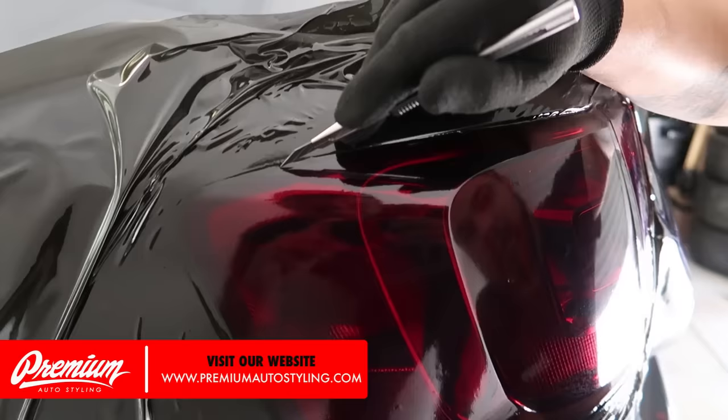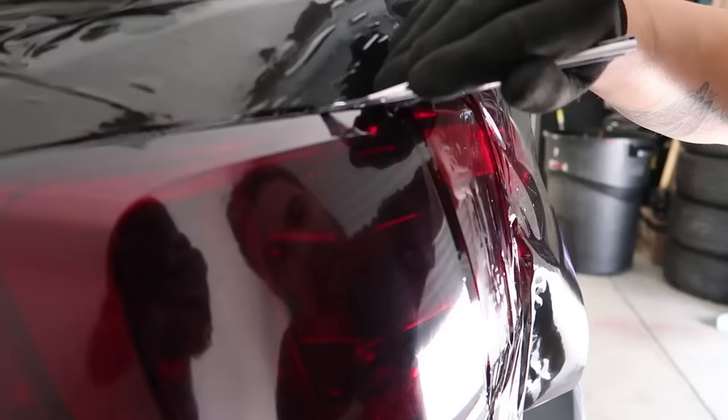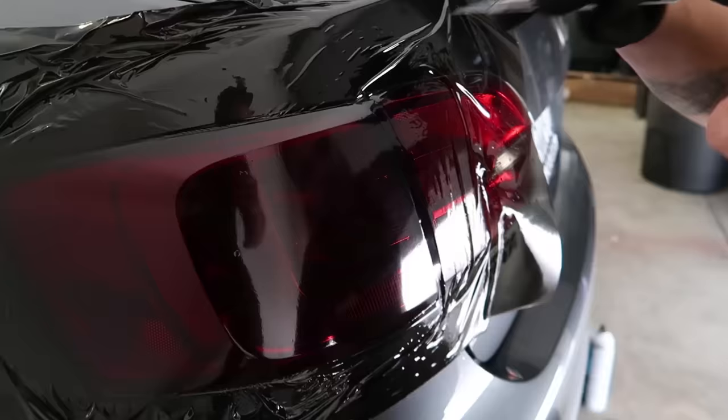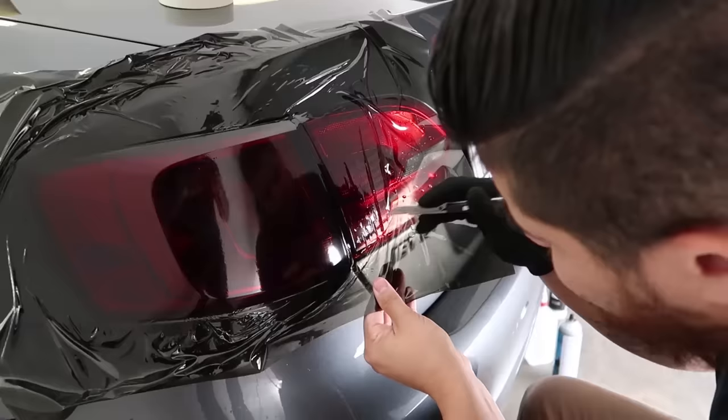We're going to run the blade against the tail light — not the vehicle, not the paint — in that negative space between the tail light and the car itself. We're just cutting away the excess material. You want to give it a little bit of extra material so you can wrap it around the light for a nice clean install.